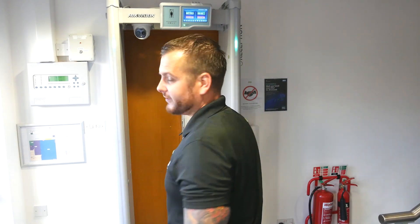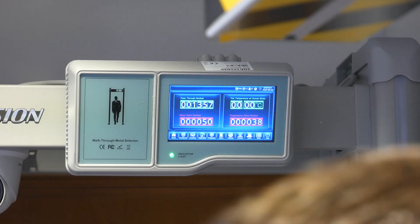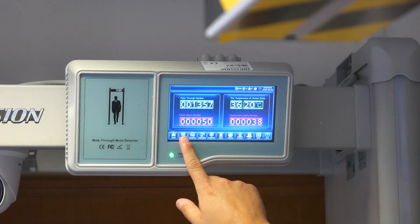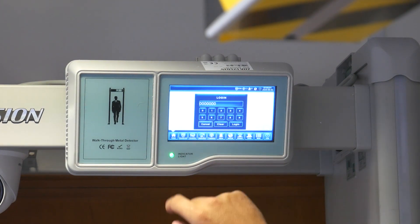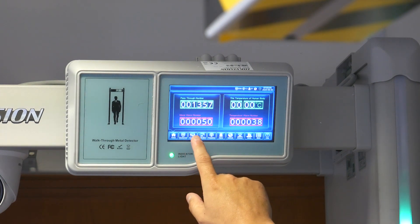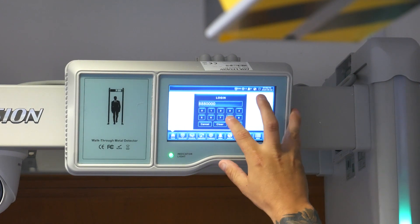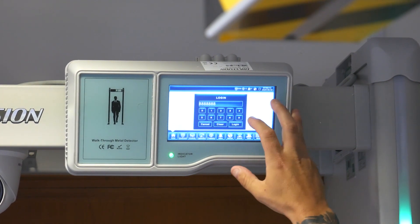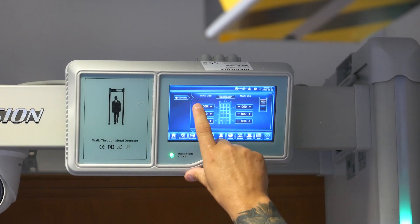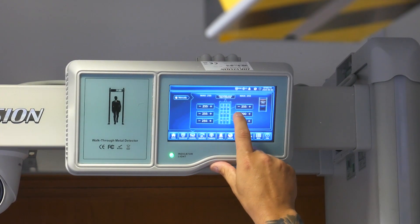If you do want to use the metal detector, it's as simple as going into the keypad. There are lots of different options - you can choose for infrared, admin frequency, application, security level, and sensitivity. You can log in here and then adjust the sensitivity. Let's put it to 255 on all areas - that's the maximum sensitivity.